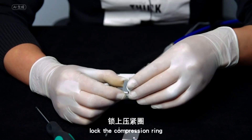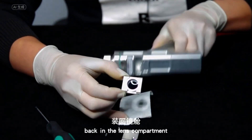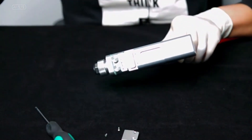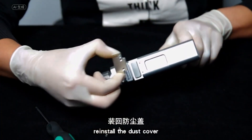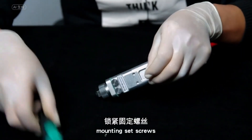Lock the compression ring. Put the focusing mirror drawer back into the mirror compartment. Put back the dust cover and lock the fixing screws.